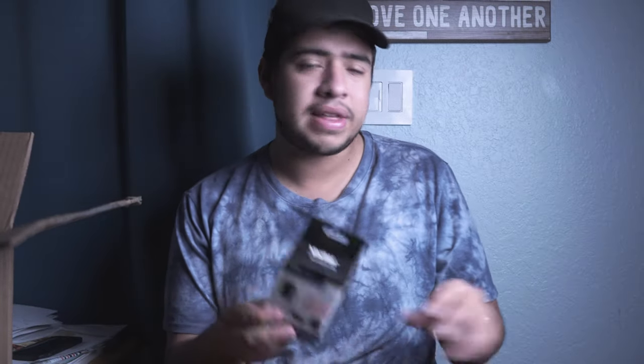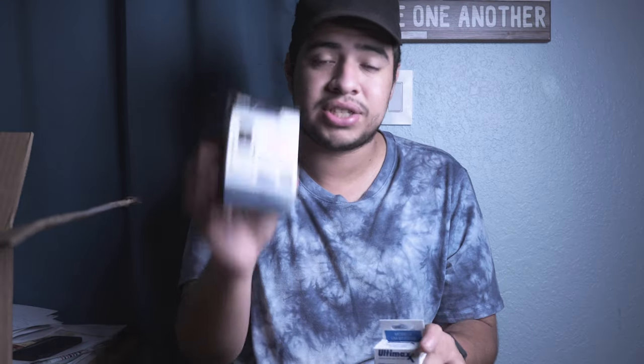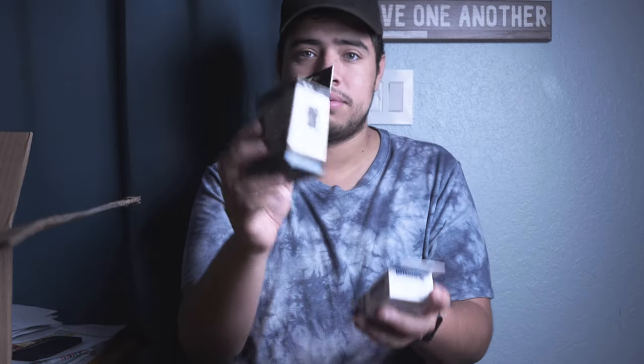I'll link the package down in the description below so you guys can check out this exact bundle. That battery I showed earlier — this is actually the charger for it, which is really cool. And if there's already a battery inside the Sony box, I'll basically have two batteries, which is great. So a charger and a battery are included as well.